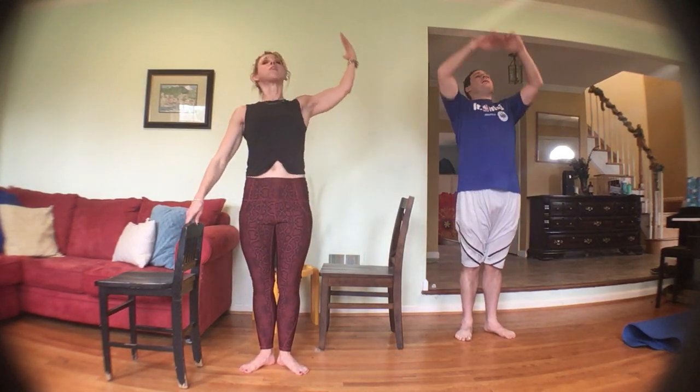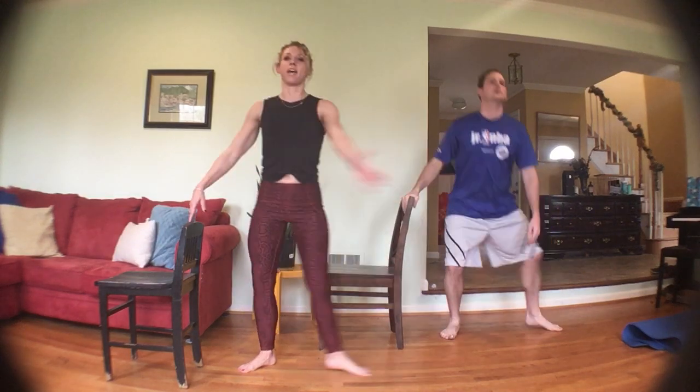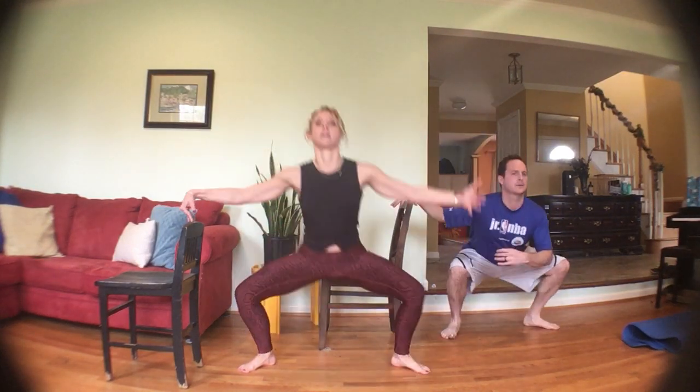Deep breath in, arms out. We're going to do a grand plie: step it out, slide it in, out and in. You can rest the arm on your hip — whatever's comfortable. Slide the heel in, work that inner thigh, zip everything up. Big step out and in, nice and low. Hips tucked under, shoulders above those hips, like you're sliding down the wall. Next time hold it out — lift one heel and pulse it out. Shoulders down and back, nice deep breathing, rest in, then right back into it. Three, two — switch.